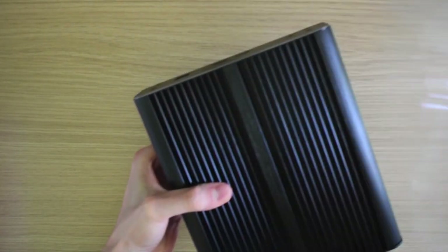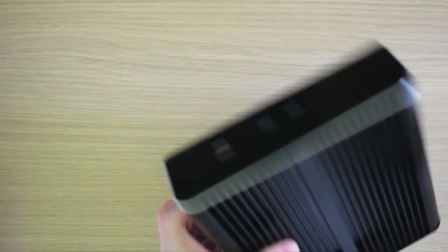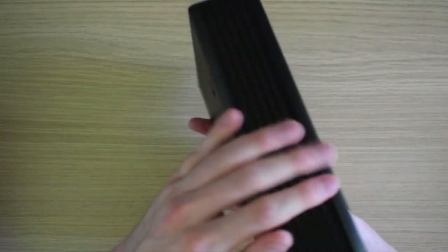The case itself is a hefty chunk of aluminium — very solid, sturdy, and nicely made with no jagged edges.